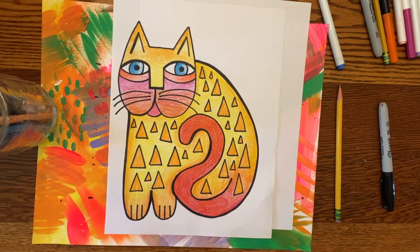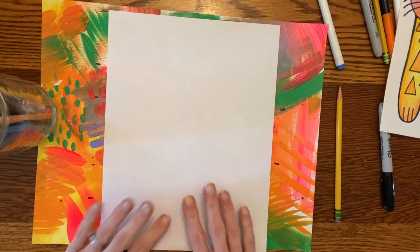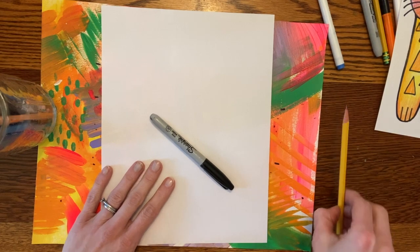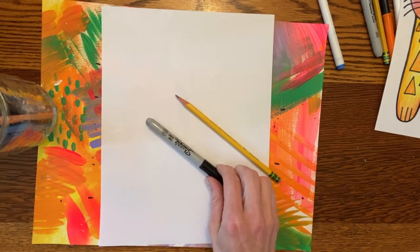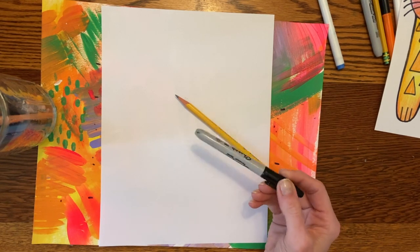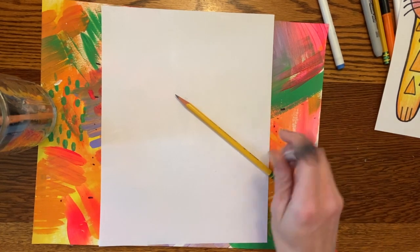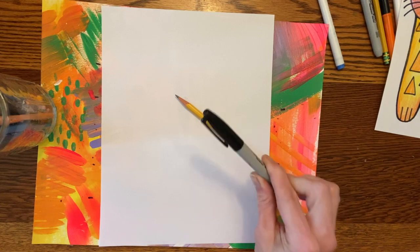And add a design inside of our cat. Before we get started, you are going to need a white sheet of paper and something to draw with. You can draw with marker right away, or if you'd prefer, start with pencil and then trace with marker or a dark colored pencil, or make your line darker with your pencil — whatever makes your line look like a nice dark line on your paper.